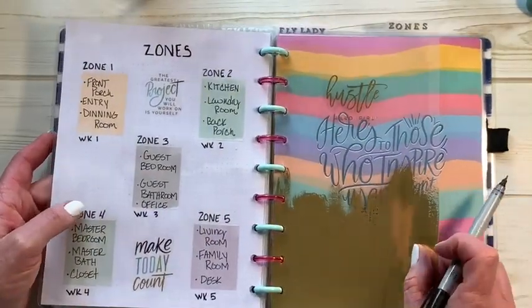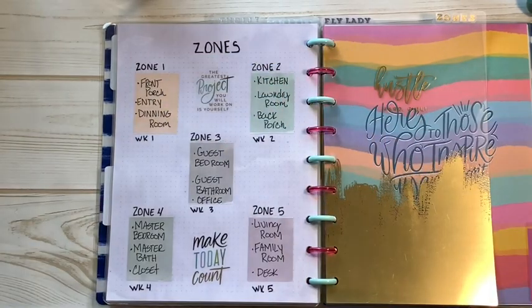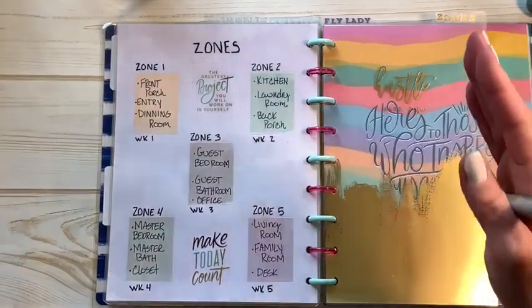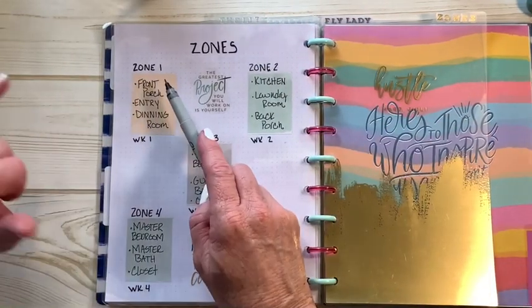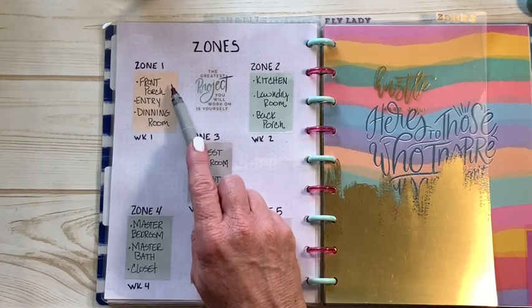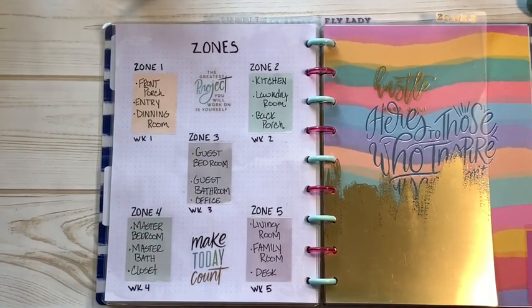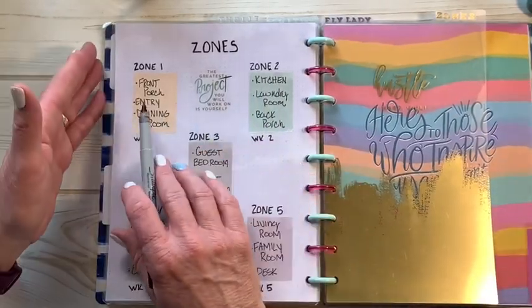I broke this down into zones. Zone 1 is front porch, entry, and dining room — which for my house works perfectly because you walk up my walkway into my front porch with a little white picket fence, then into my entryway, and my dining room is right there — literally the first thing you see when you walk in. In the summertime when I've got flowers and my garden going, I'll include the roses along the walkway and ground cover as part of Zone 1.